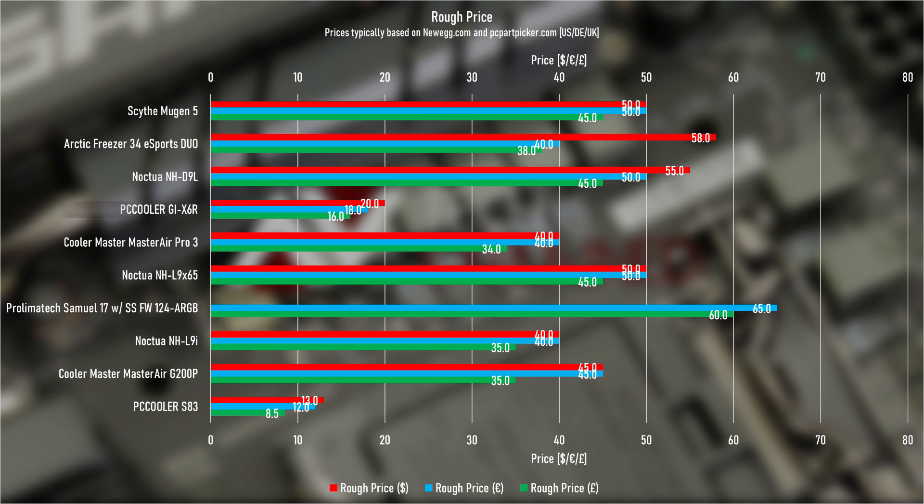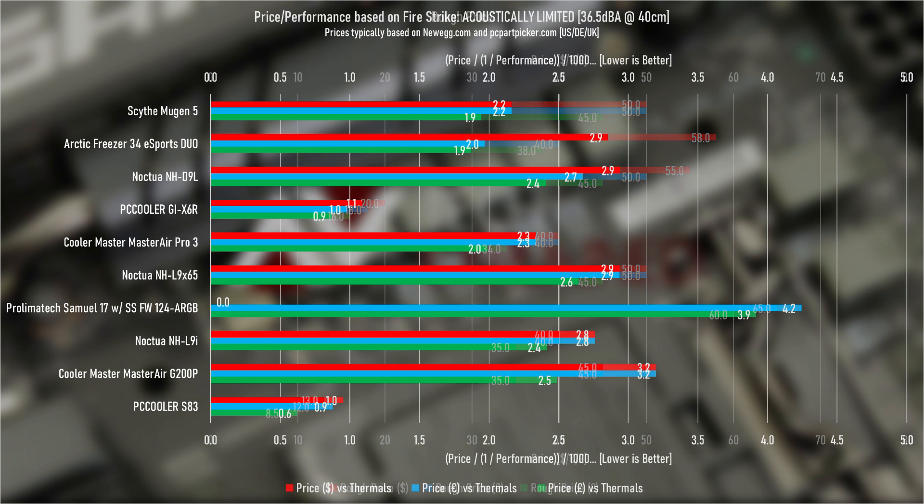Price wise, I was able to pick up the X6R for £16 through ebuyer.com, a well-known UK distributor of PC parts. It was difficult to track down prices through PC Part Picker for the US and Europe, but from what I've gathered, I found a couple of links on Alibaba where you can pick it up for just under $20, which is about €18. Those links are in the video description — they're not affiliate links. Taking those prices into the price versus performance graph, with results from the acoustic Firestrike test, it's clear the X6R offers great value for money. Unlike the S83, where the price-to-performance was good but the performance wasn't great, the X6R is certainly good enough to deal with 90W comfortably even at full speed, whilst being a little noisy, but more than capable of dealing with 65W at a very reasonable noise level on the test bench.